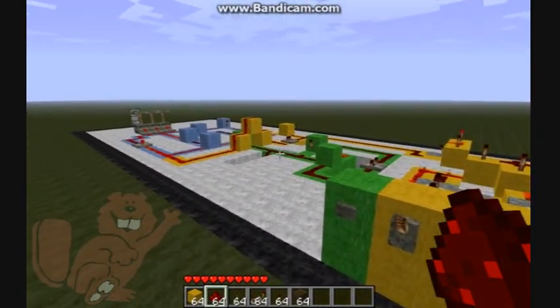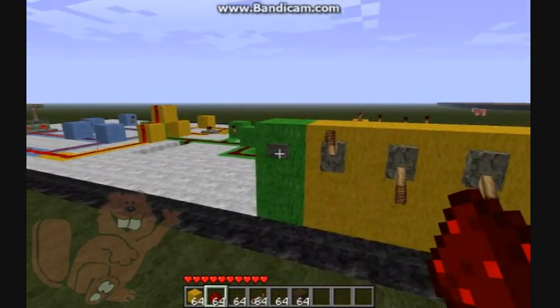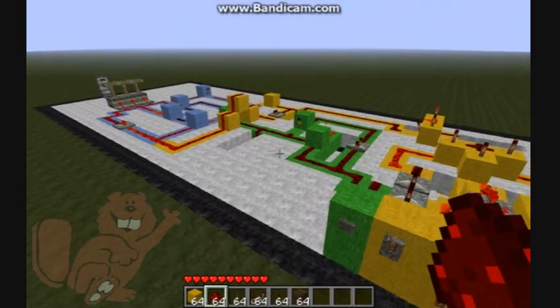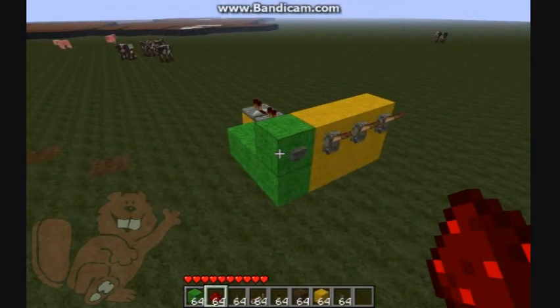If you watch this piece of wire right here where my crosshairs are, watch it while I press the button. You'll see a short pulse — about a half-second pulse — that gets the whole thing running. I'll show you how to build it.